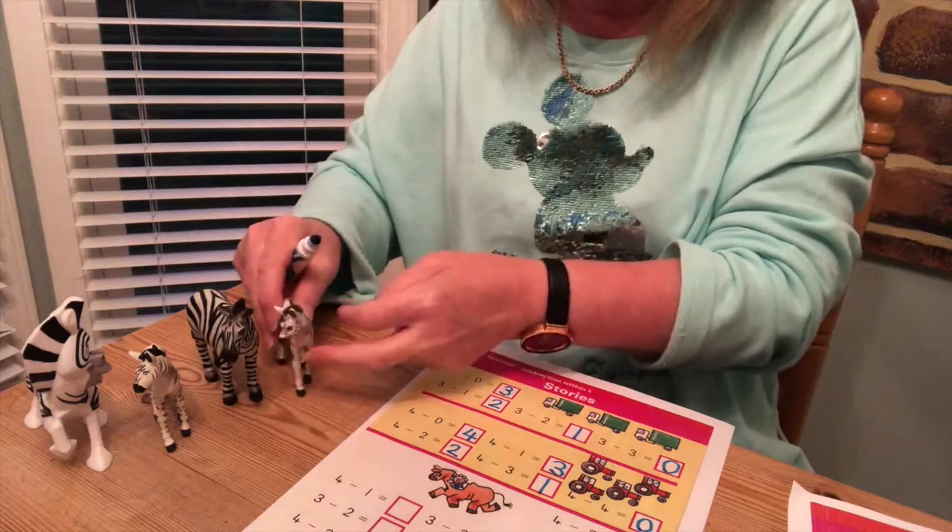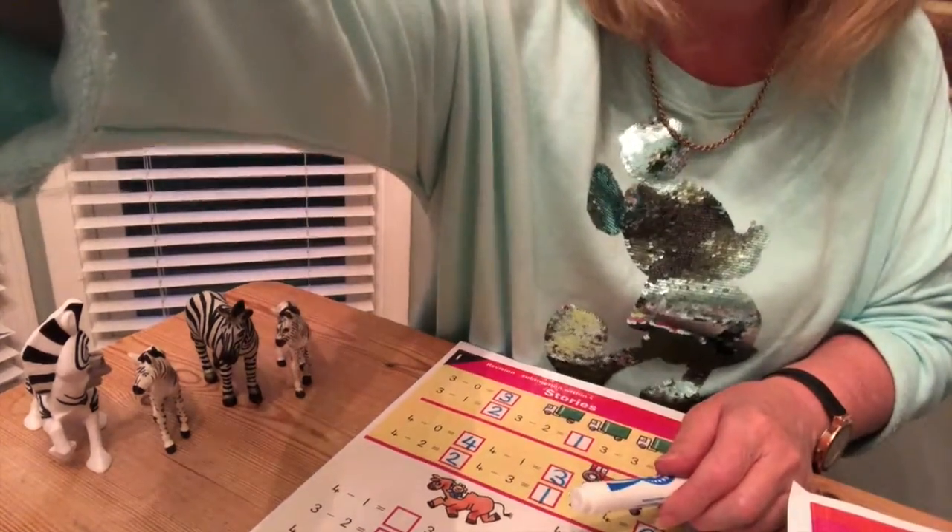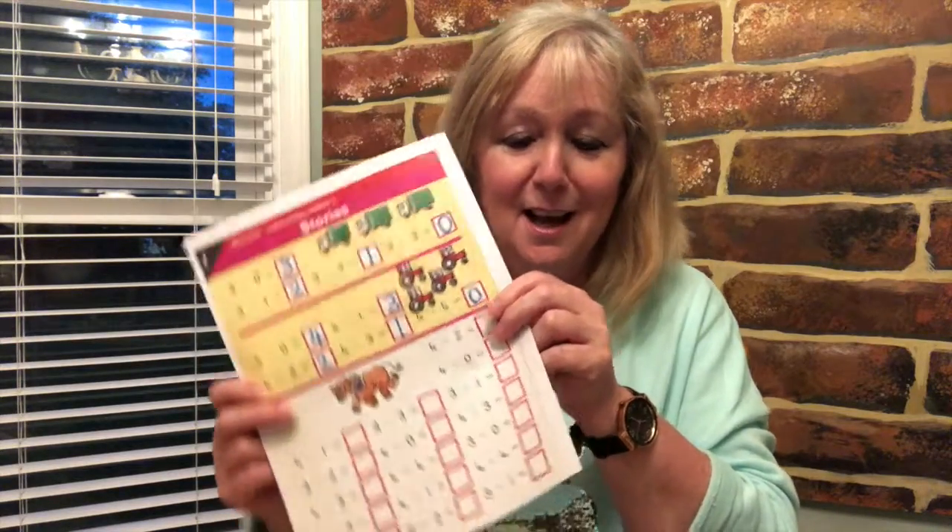Let's put the zebras back over here because there are some more sums on the page, but I'm going to let you do the rest of the sums on the page. Remember to put your name on it and then pop it in the bag for me when I pick it up next week. I know you'll be fabulous — have a lovely day!